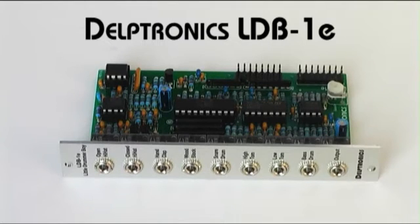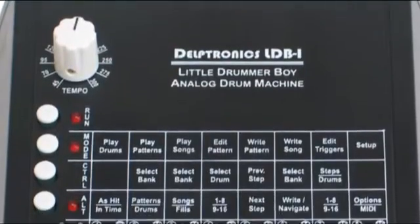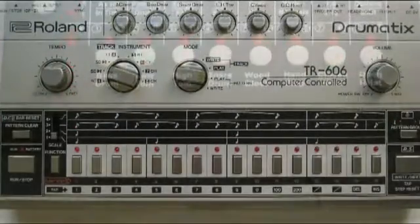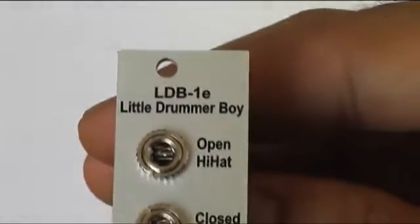Hi, I'm Dmitry Štotnov and today I'm going to tell you about the Deltronics LDB1E EUROREC percussion model. The desktop version of this model is designed to be a modern reincarnation of classic Roland rhythm boxes such as the TR-606. The EUROREC version is designed to work with an external sequencer and has 8 trigger inputs.